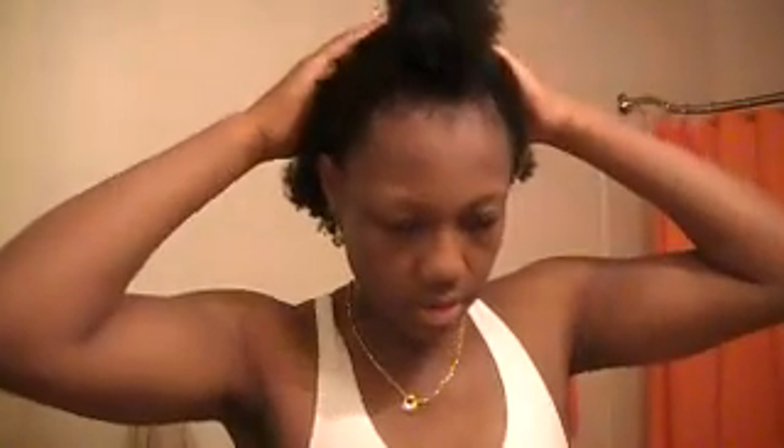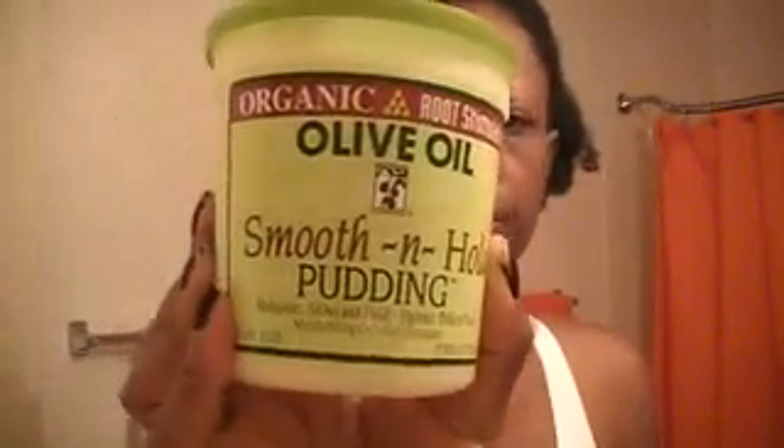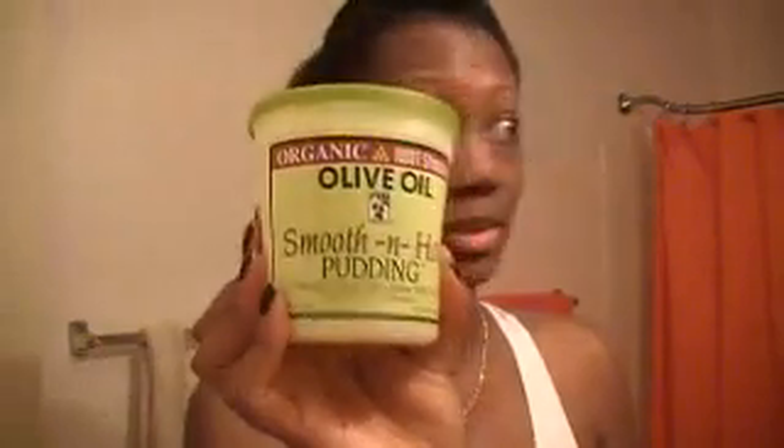I'm going to go ahead and start my protective style. We're going to do some two-strand twists in the back, come up on the sides, and then kind of swoop it over to one side or the other. I'm going to try this smooth and whole pudding and see how this works with some twists.